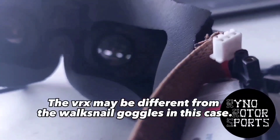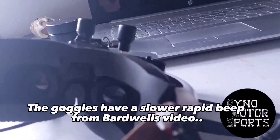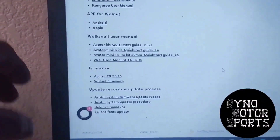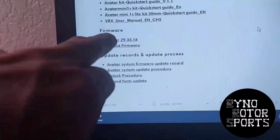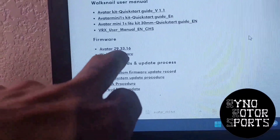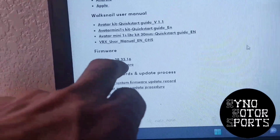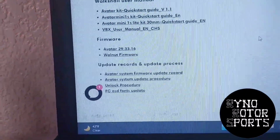It did boot back up, and as you can see in there — we did it. It did start back up, because we got our OSD from the VRX at the bottom soon after. So this is where you're going to get the correct firmware version under firmware right here, where it says Avatar 29.33.16. That's currently the latest version they have for the VRX.